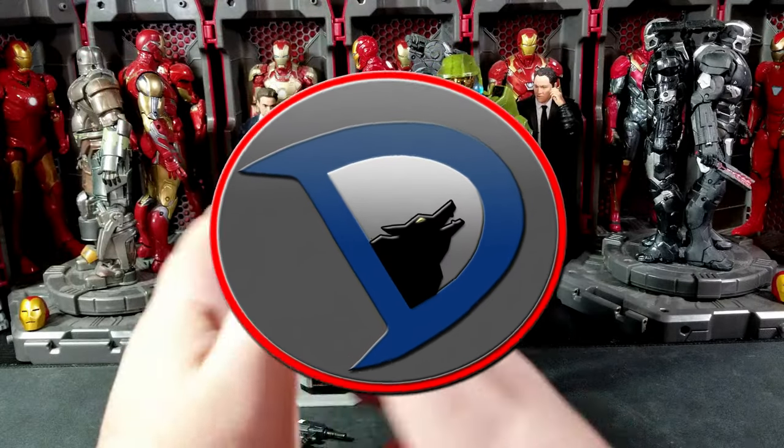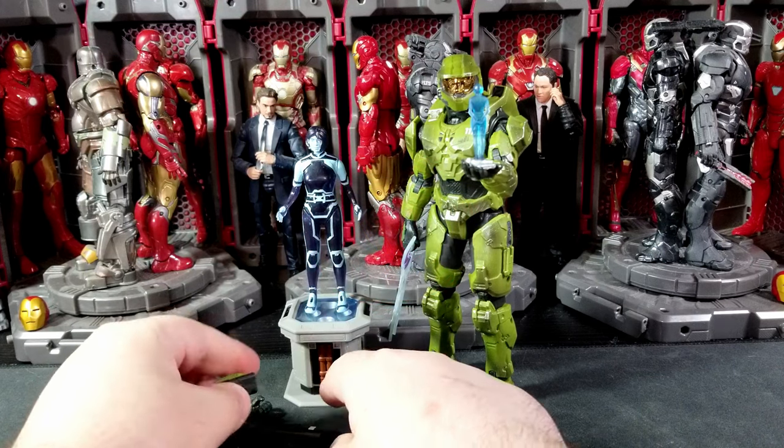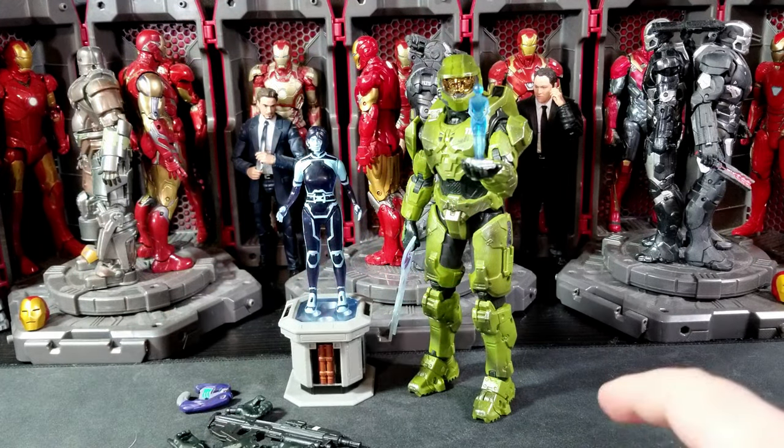Hey, what's going on everybody? Welcome back to the channel. I'm WillStocker25. Today I got a brand new action figure review for you guys on the newly released Jazzwares Halo Spartan Collection.